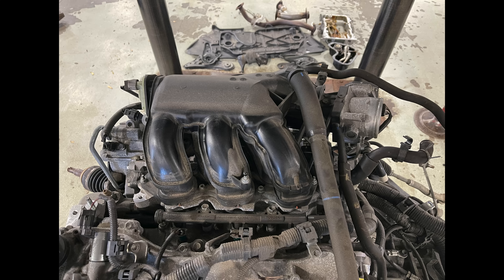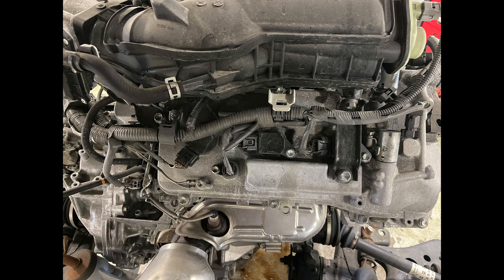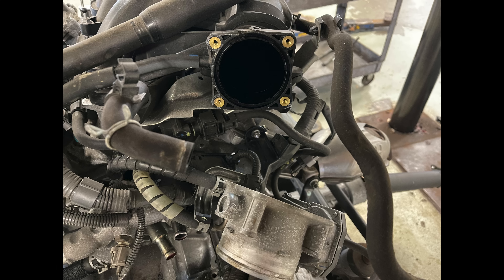The first thing to tackle is the plenum — we want to take that out so we can get to the back valve cover and everything else. Here's that bracket that's usually a pain when doing spark plugs — very easy now. Let's remove the throttle body, hang it to the side, pull the plenum out, and cover the hole so nothing falls into the engine.